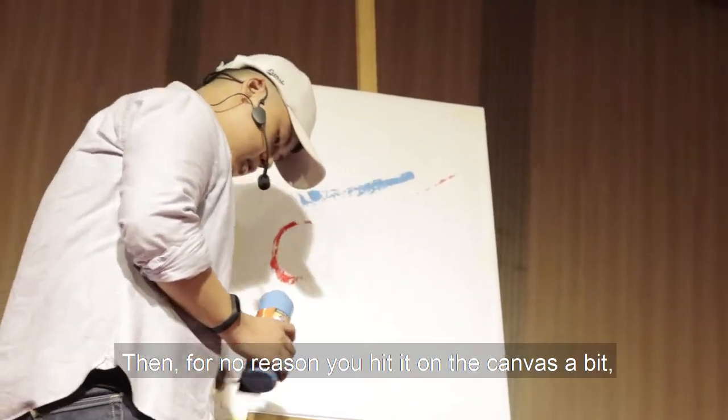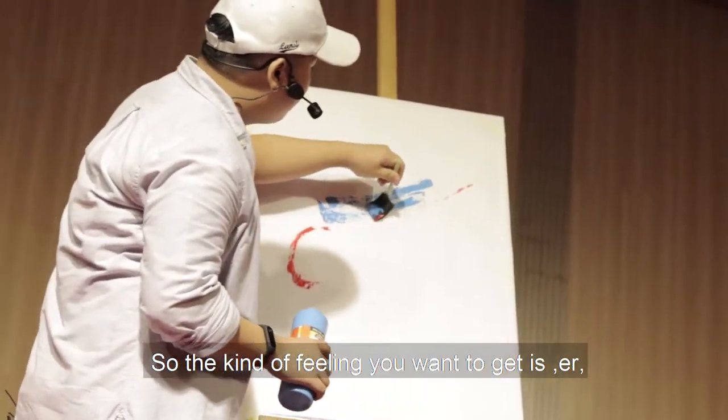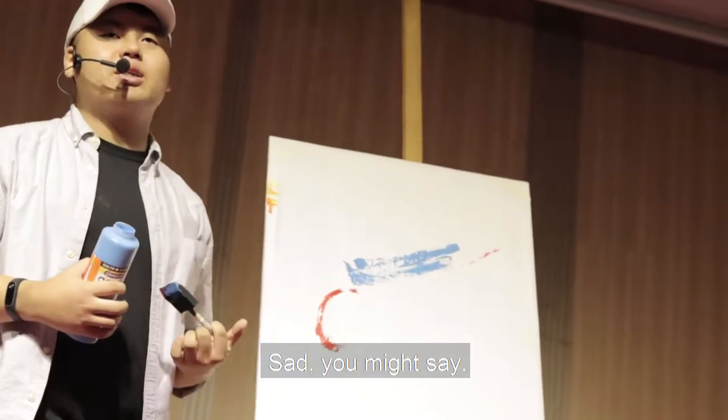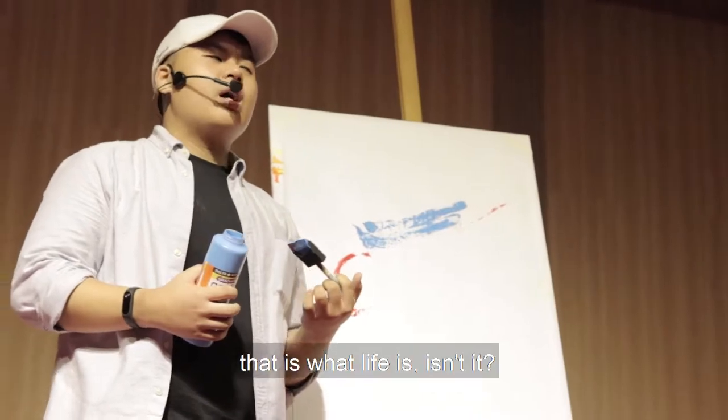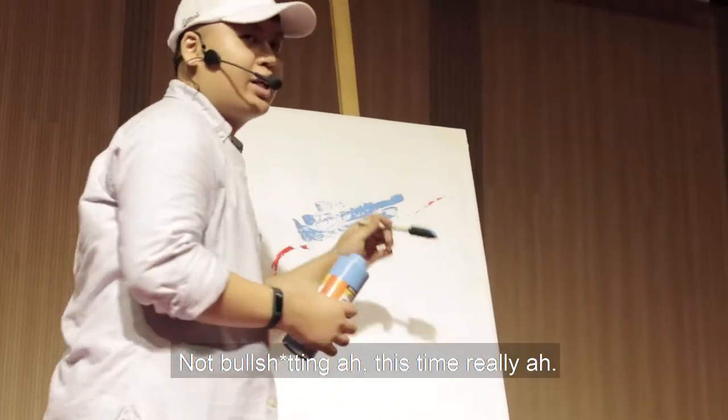Then for no reason you hit it on the canvas a bit. Then you add a little bit more blue. The kind of feeling you want to get is a little murky, a bit bluey — sad, you might say. But that is what life is, isn't it? That's what love is. Not bullshit like this.